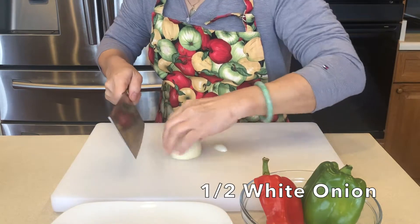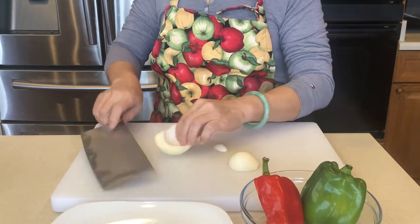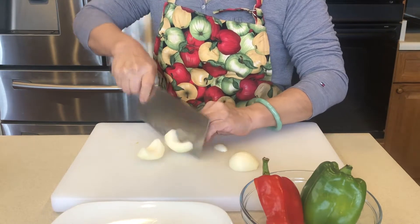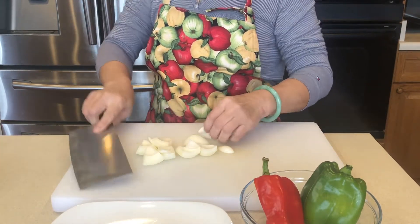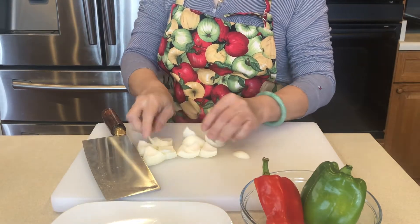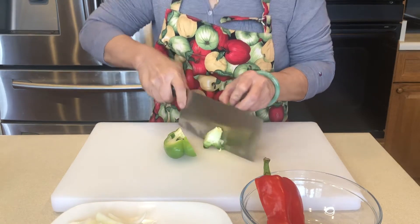First, we cut the vegetables. We need to separate the onions. We remove the seeds of the pepper.